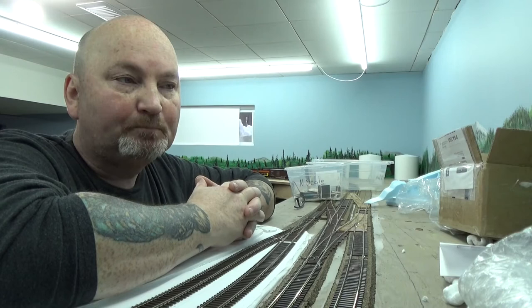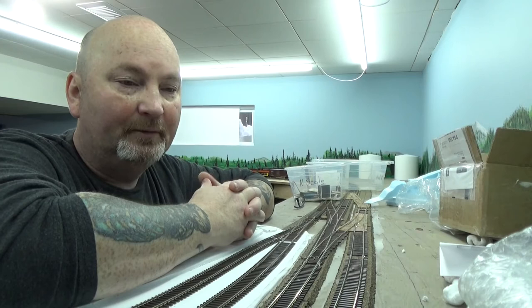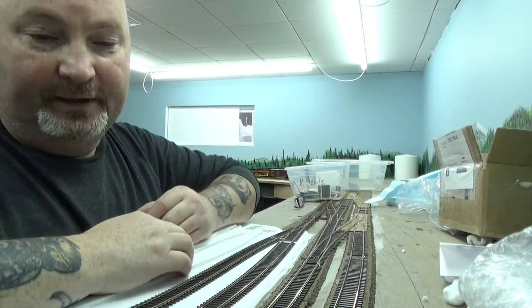Aside from that, there are other decoders and stuff but I'll do an unboxing on that when it gets here. I'm going to have another order going in here shortly — there's some scenery stuff that I need, some wants and all that other good stuff.